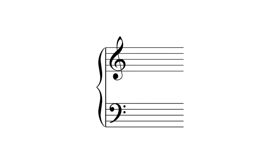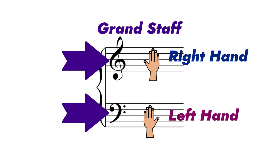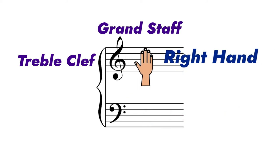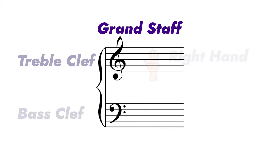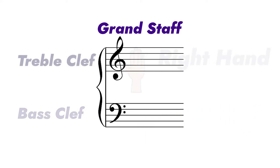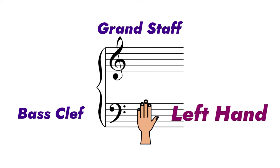Each space or line we numbered is a note on the piano. But all the notes on the piano cannot be covered by just one staff, so two staffs are combined to make the grand staff. The grand staff is just these two staffs — one for each hand. The right hand uses the staff on top, the left hand uses the staff on the bottom. Each one is labeled with a symbol on the left side. The one on top is called the treble clef, played with the right hand. The one on the bottom is called the bass clef, played with the left hand.